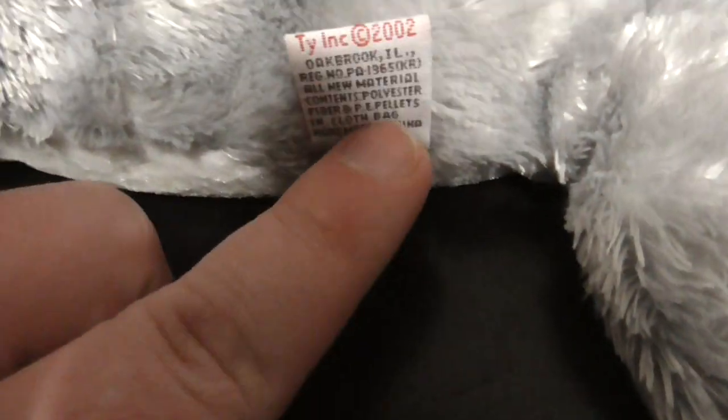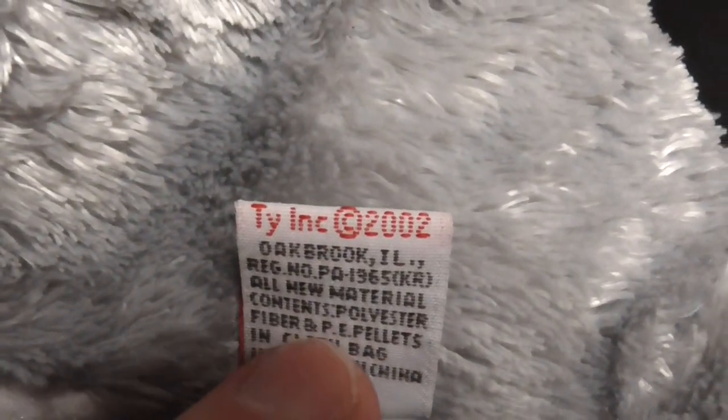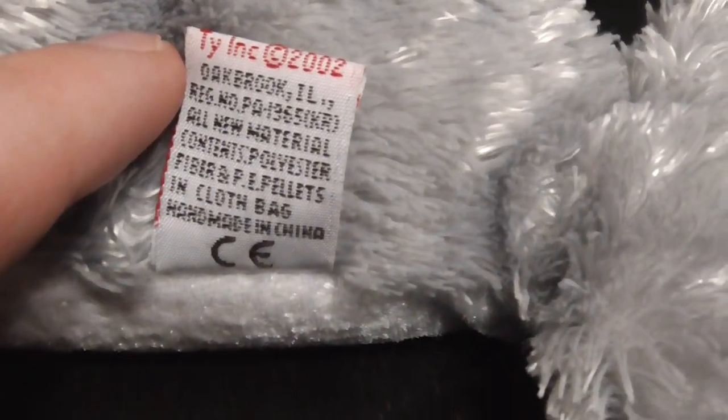There's his eyes, there's the bottom of him, there's his tush tag. The back reads: TY INC, Copyright 2002, Handmade in China, PE pellets.